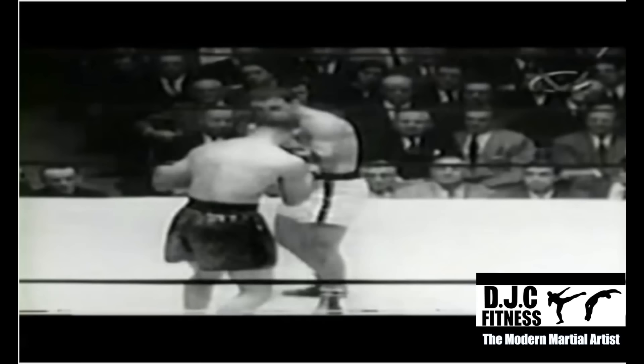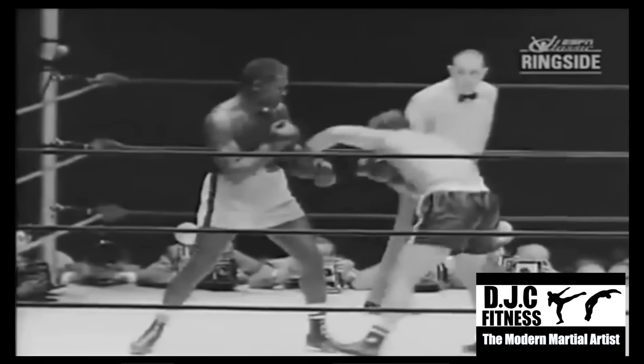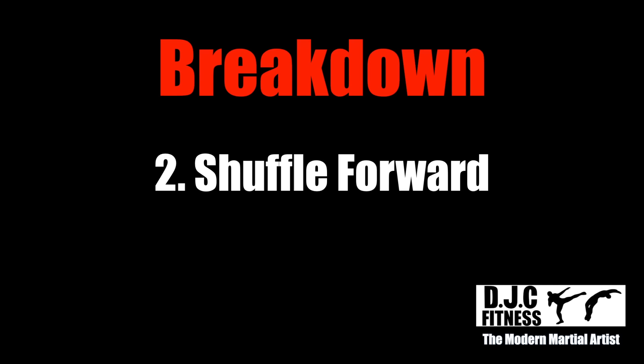Rocky almost always started his left hook by ducking under his opponent's jab. Not only did this keep him safe, it added power and inertia as he swung his arm around in a loop, completing the rotation of his upper body.